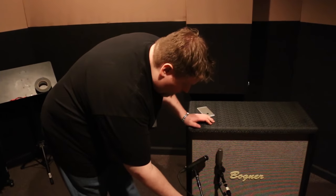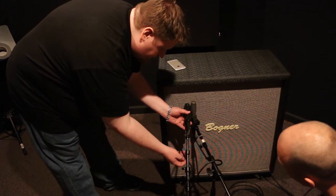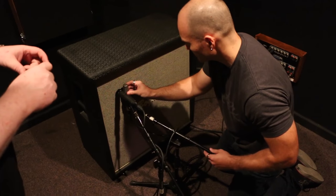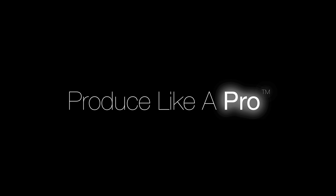With the Royer being so warm sounding and the 57 being so aggressive sounding, this combo of mics right next to each other works great. When Eric goes to blend these two mics, he kind of has an EQ built in — if he needs a little more fullness, he can push up the Royer; if he needs more brightness, he can push up the 57. You can use your faders as an EQ while mixing, even during the song. If you want more cut through on guitar in a certain part, just push up that 57 with automation and bring it down later.